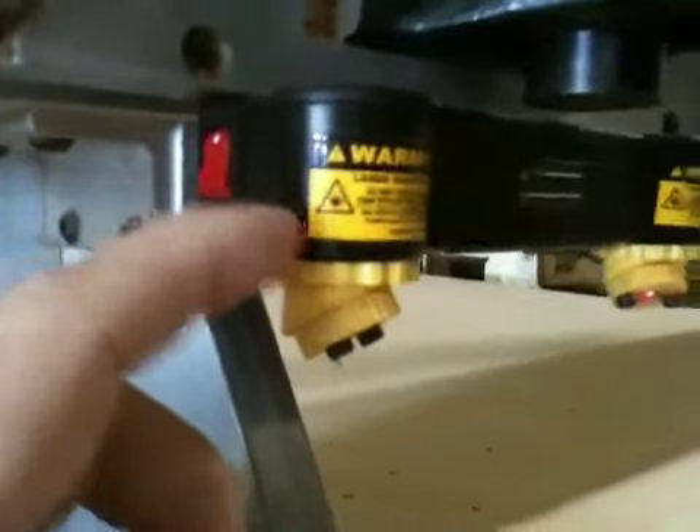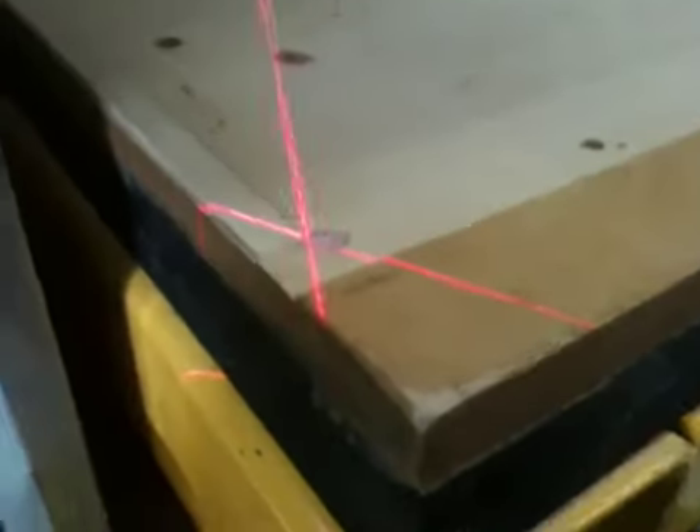The old model, which I've mounted on my CNC router, is made with cast aluminum or cast metal of some kind. Much better housing, it's not made out of plastic. Plus it has a little bit sharper laser.